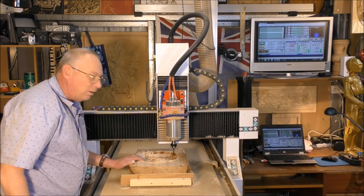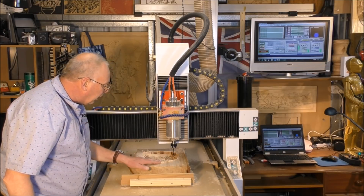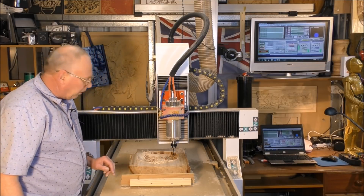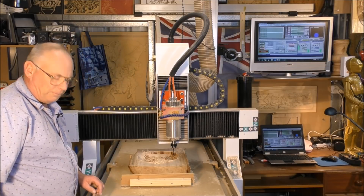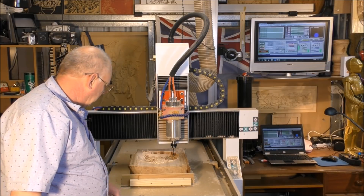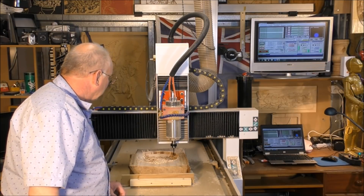That is a really, really nice job. It's got a little bit of hand finishing to do, but that's turned out quite spectacular for an old log. I'll take it off the machine, clean it up a little bit and show you what it's turned out like — because it's quite spectacular, actually.